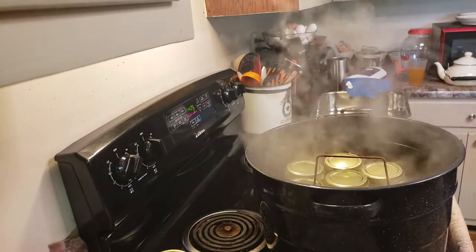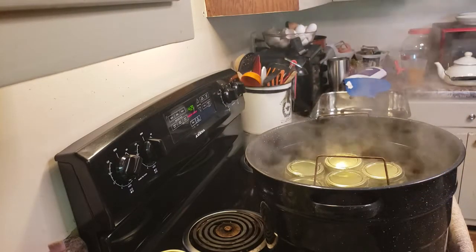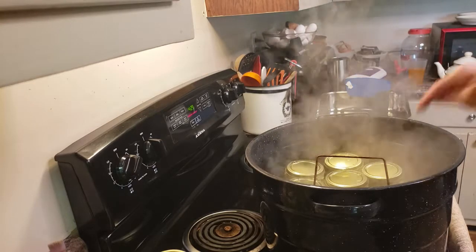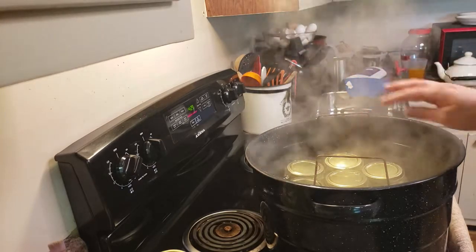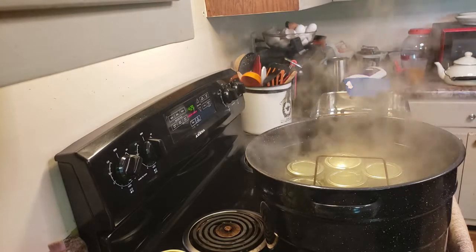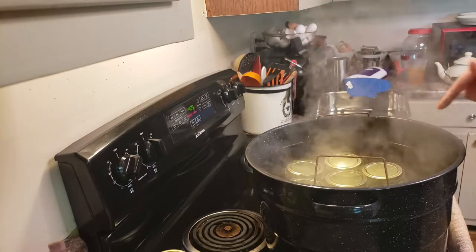Now the next step is just to put the lid on and we are going to process these for 15 minutes. After this process we want to turn this off, but you want to make sure this always comes back to a rolling boil. No matter how many times you flip jars in and out or you add water, this needs to come back to a rolling boil.